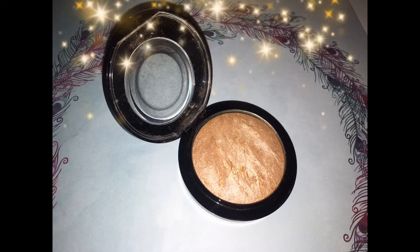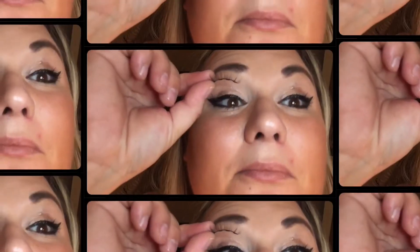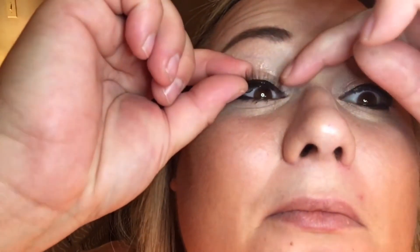Okay, we've let the magnetic liner dry for a few minutes — you're only supposed to do two minutes but I did about five. Now I'm just gonna literally peel the lashes off the little magnetic strip. They actually look so much better than I thought — like, wow!